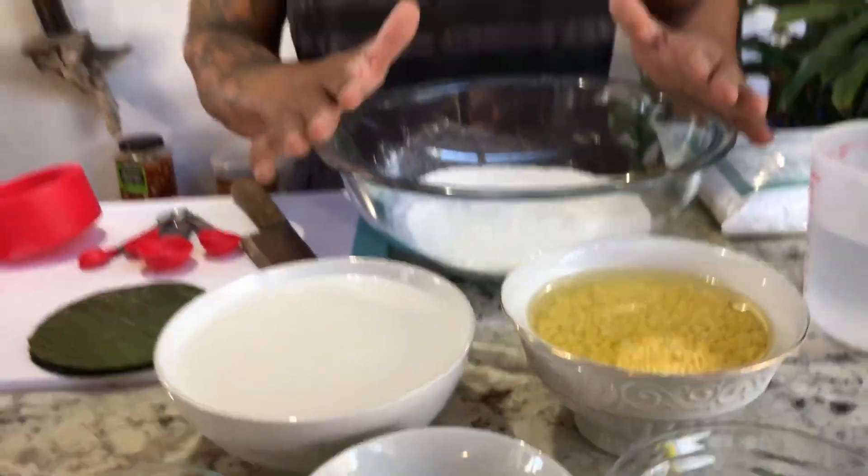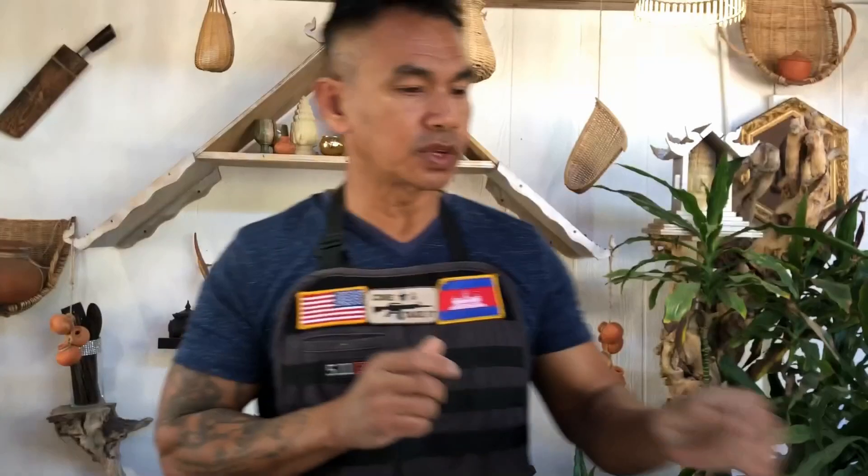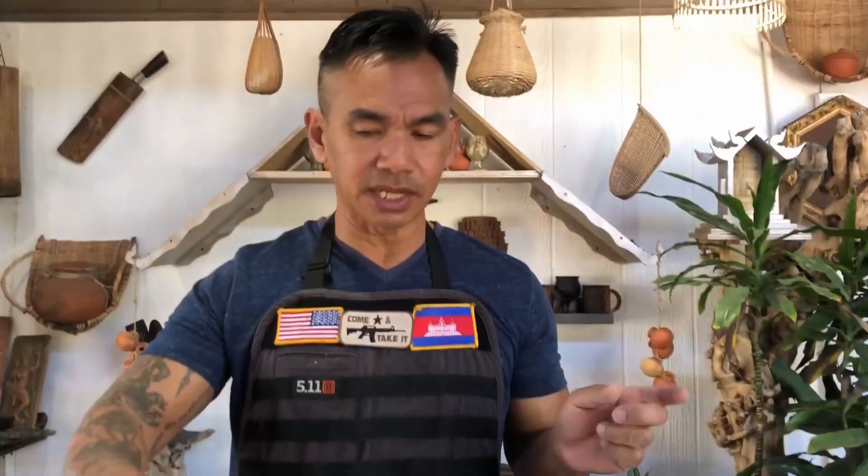There are two parts to this dessert. One is the filling, and I am going to show you exactly how to do the filling. The other one is the dough. And also, you need some water and banana leaves.